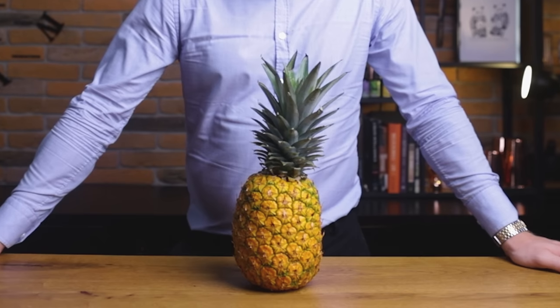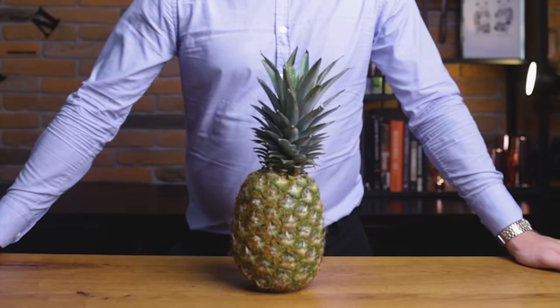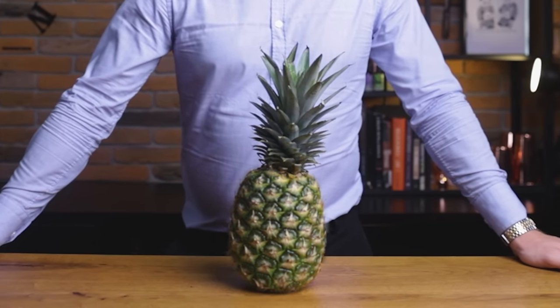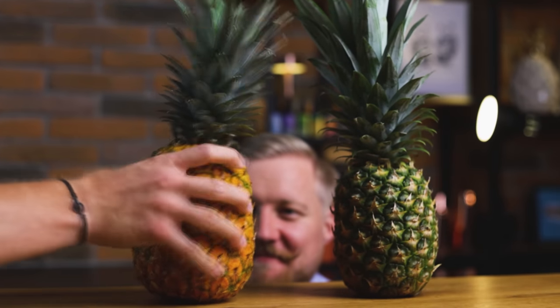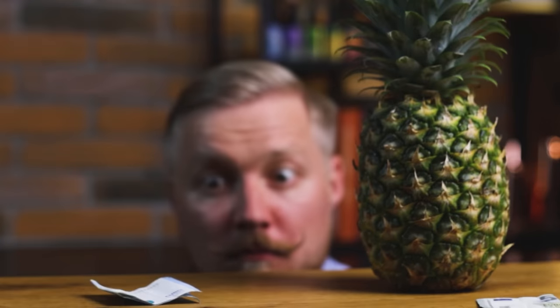Do you sometimes think, 'I wish my pineapple tasted like it just got picked — fully ripened and delicious'? But all you can get is this green version of a pineapple that's been picked weeks before it was ripe. Jet pineapples are one solution, but they aren't always available either, and they're super expensive.